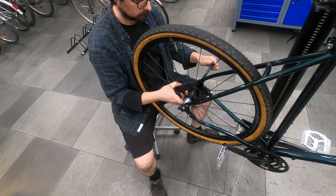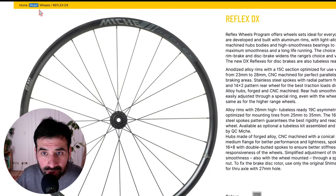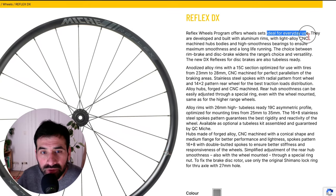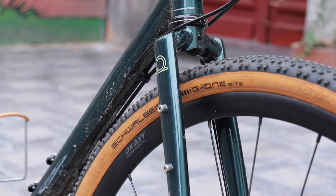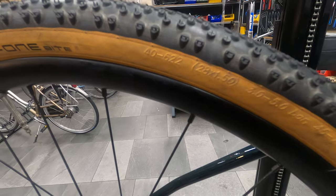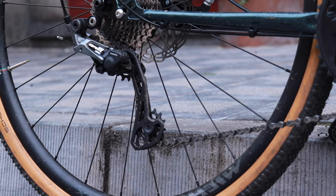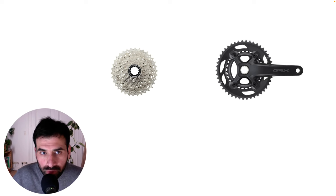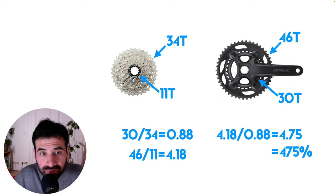The wheels on this build are the Mieke DX Reflex. They are in the road category of Mieke's wheelsets, but with everyday use in mind. They are not particularly light, but they are pretty affordable. The tires are the Schwalbe G1 Bite on 40 millimeters. The choice for the drivetrain is Shimano GRX 2x11, specific for gravel cycling, with a double 30 to 46 crankset and an 11-speed 11 to 34 cassette. The total gear range is 475%, which is not super wide, but enough for commuting, gravel cycling and even for light touring.